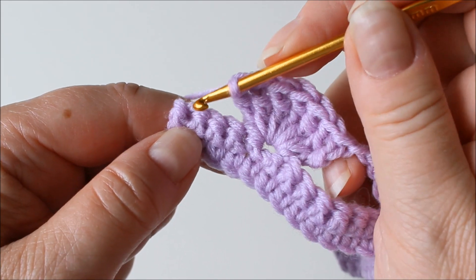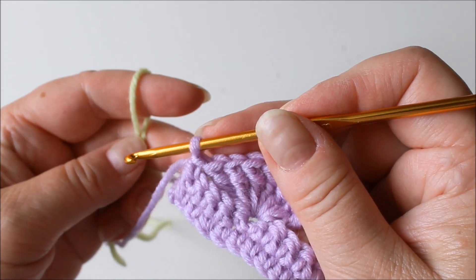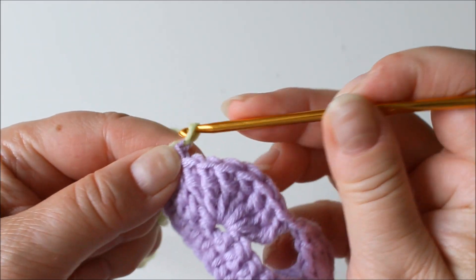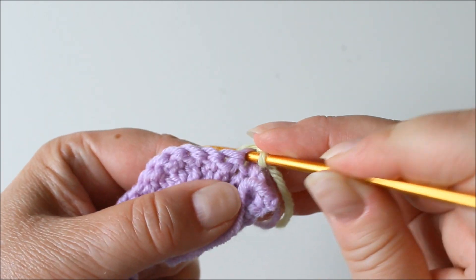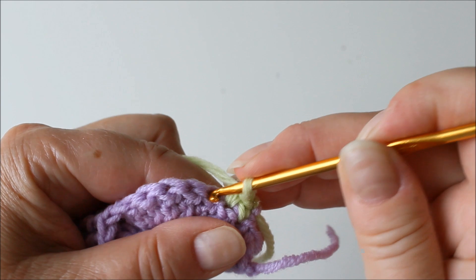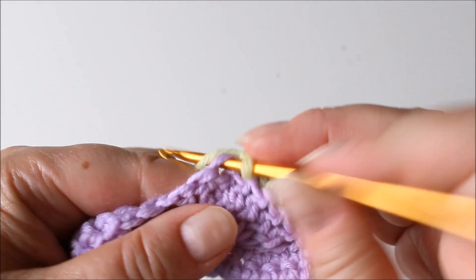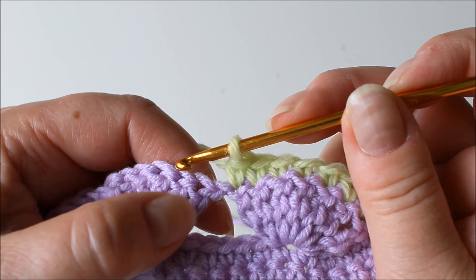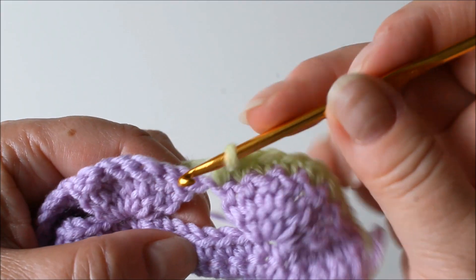When you come to the end of the row, make a single crochet into the last stitch. Then take another color and pull the yarn through the stitch, chain one and turn, and then make a single crochet into all of the stitches here starting with the very first one. Single crochet into each stitch. After the sixth and seventh stitch we come to the spot in between the two shells, and we need to attach this to the base or chain. Count the fourth stitch there.